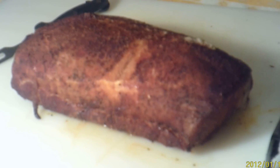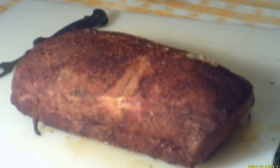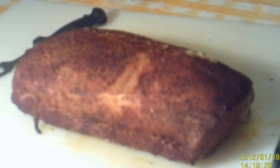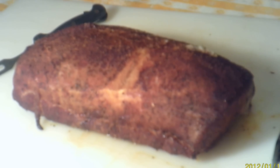Guys, I just uploaded a video of how I rubbed and seasoned this pork loin down. I put it in a Masterbuilt electric smoker and it cooked for about 2 hours and 40 minutes until the internal temperature got to about 142. It's been resting, so let's see what we got.